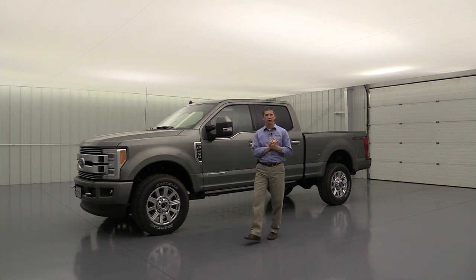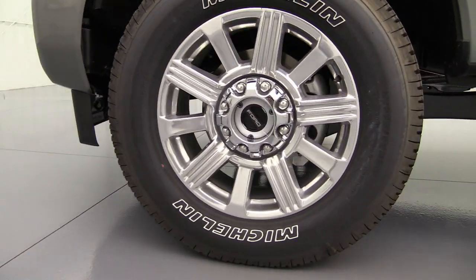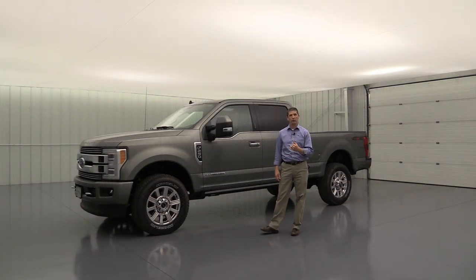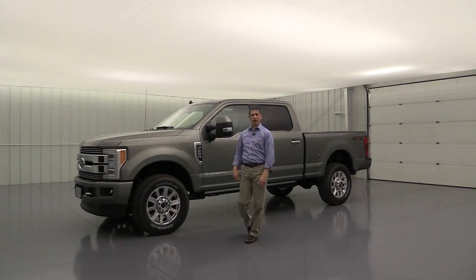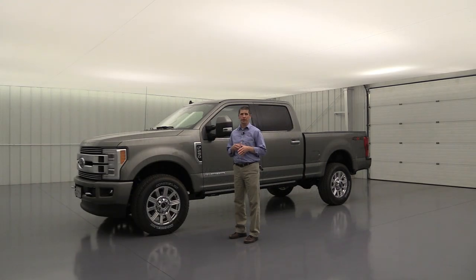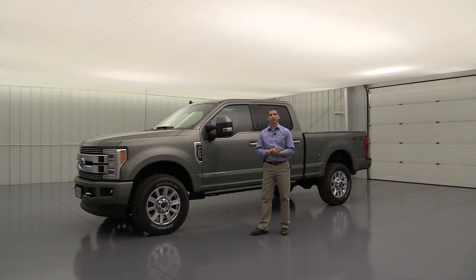Moving to the side, let's start with the wheels. The F-250 and F-350 single rear wheels get a 20-inch polished aluminum wheel — a unique design exclusive to the Limited — with a chrome center ornament and painted hub. F-350 dualies get a 17-inch forged polished aluminum wheel, and F-450 dualies get a 19.5-inch forged polished aluminum wheel. Note that the inner dually wheels will still be unpainted steel.